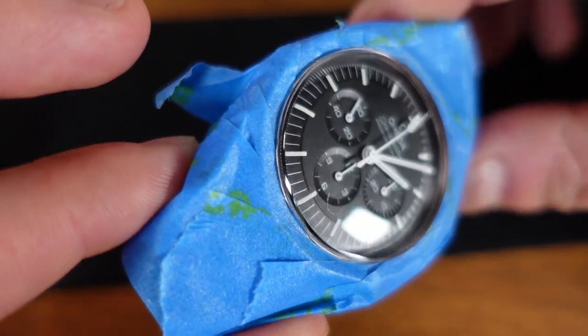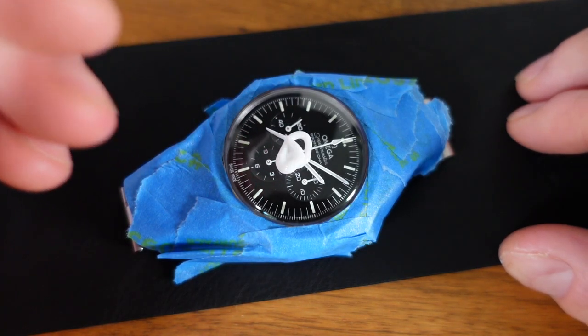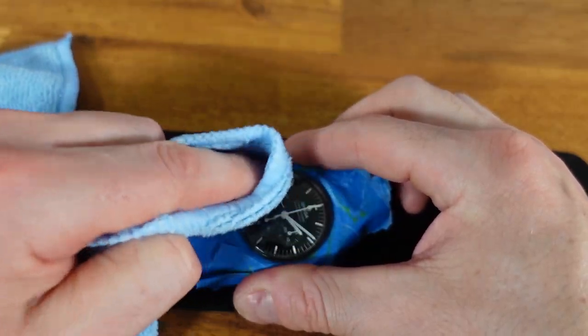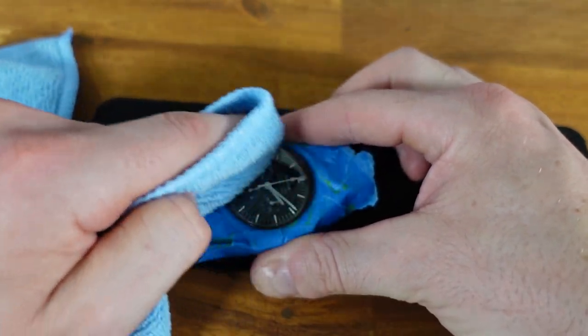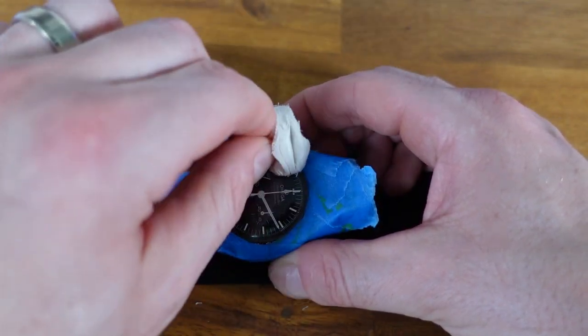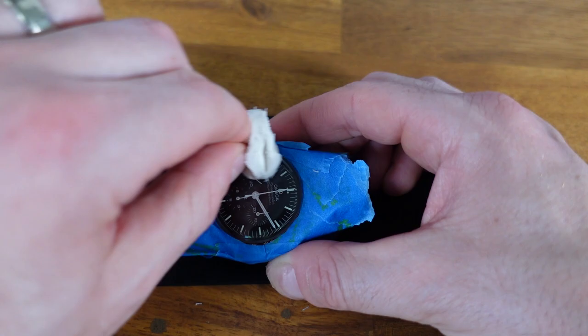Once you are satisfied, it is time to begin. Squeeze a small amount of Polywatch onto the center of the hesalite crystal and gently begin polishing in a circular motion. Now is also when you should set your stopwatch. Halfway in, I switched over and decided to try using the buffing tool they provided and I feel it works pretty well.